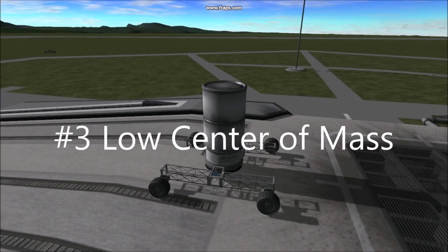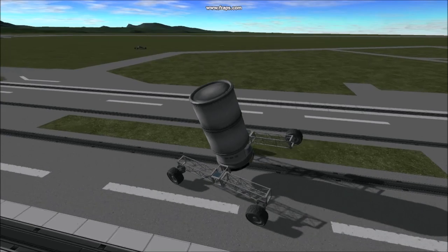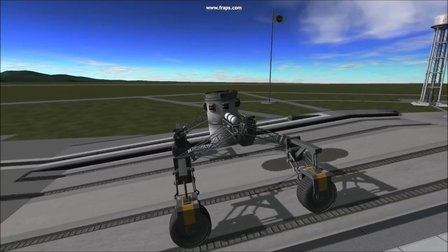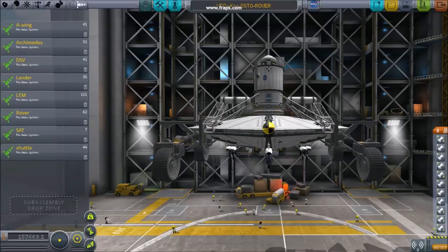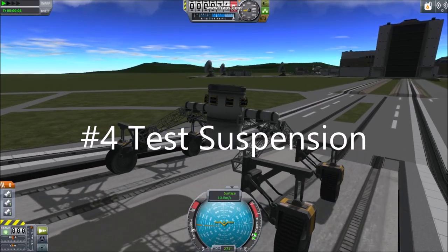Number three: low center of mass. When constructing your rover it's important to consider the center of mass. Keeping the center of mass level or below your axles can help avoid flipping.